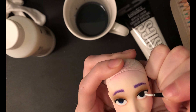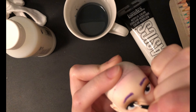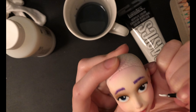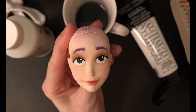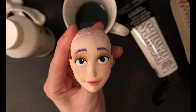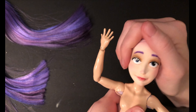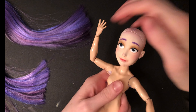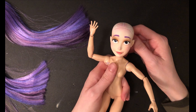Just one last little detail on her face: a cute little shine in her eyes. For this, I'm just dipping my paintbrush in some white acrylic and dabbing it on. She kind of reminds me of a Disney princess. Despite any issues, I love what we've got down here. I'm going to reattach her head to her body and then she'll be all done for now. I really should have blow dried her neck hole a little bit before trying this to make it easier, but that did not occur to me at the time.